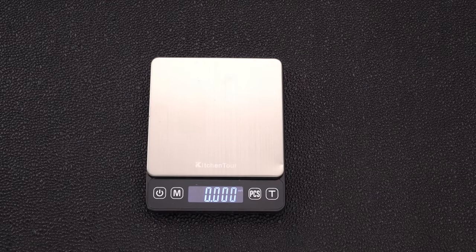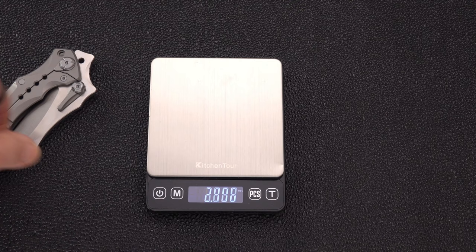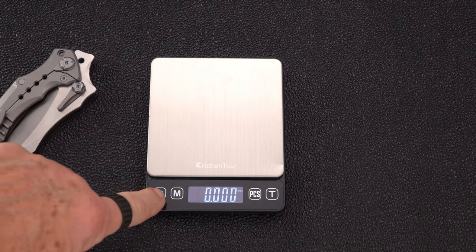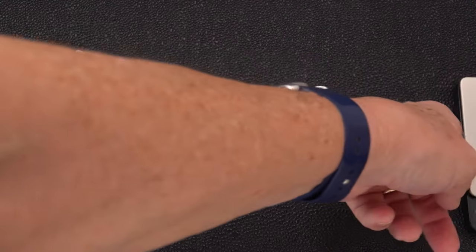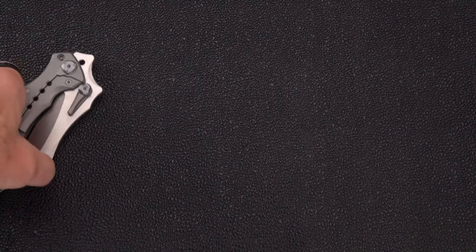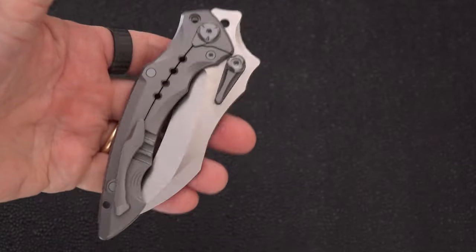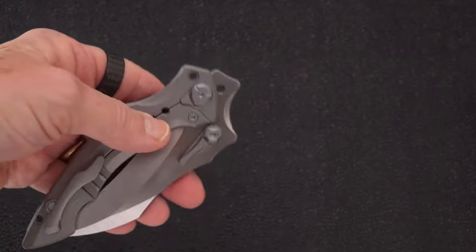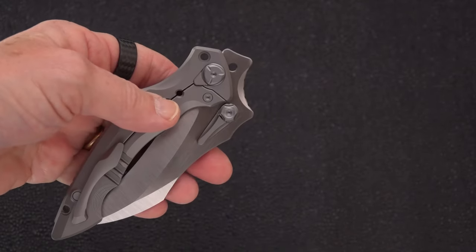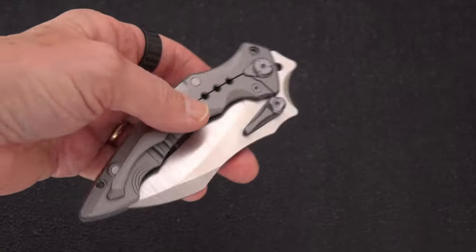Here we go — 6.7 ounces. So not exactly a featherweight, but considering what you're working with in that large industrial mass of titanium and steel, pretty good. It ain't 10 ounces, it ain't a half pound — that would be 8 ounces — so it's well under that.